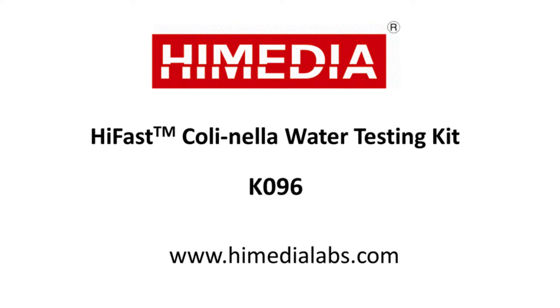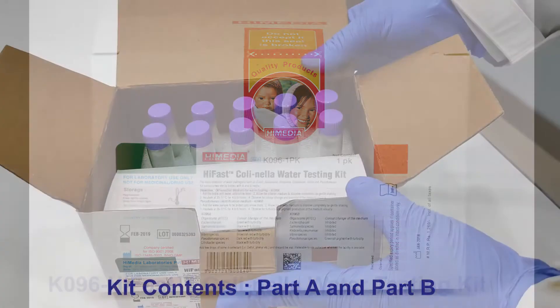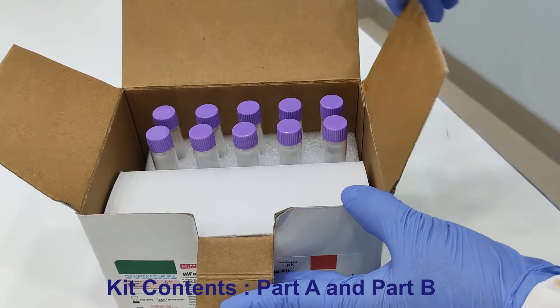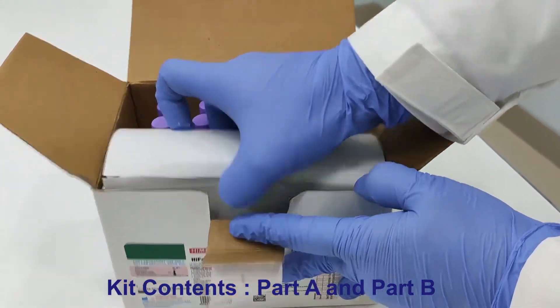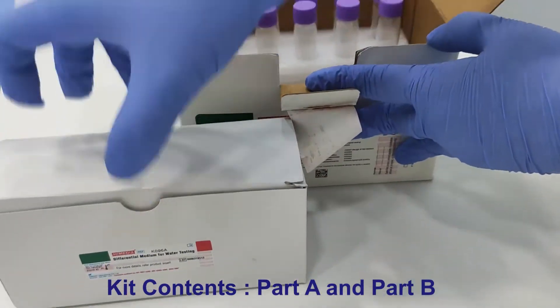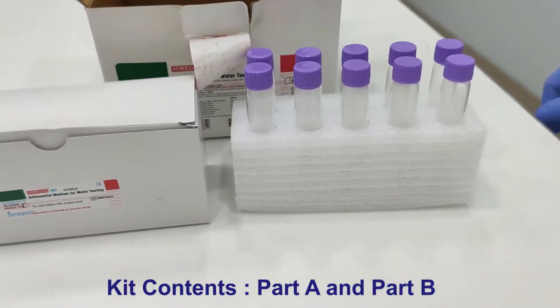This video demonstrates the K096 High Fast Collinella Water Testing Kit for rapid detection of E. coli and coliforms in water samples. This kit contains two parts: Part A for detection of coliform and Part B for detection of pseudomonas.